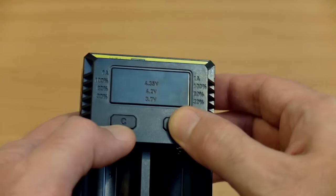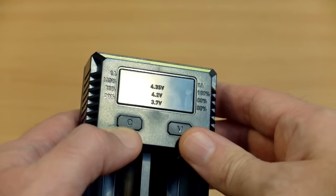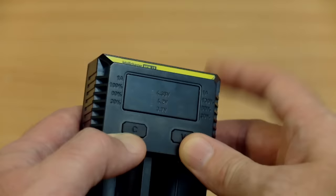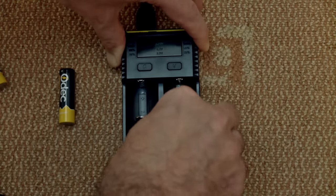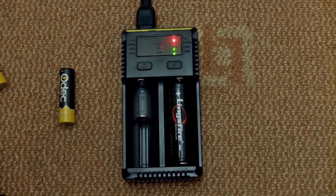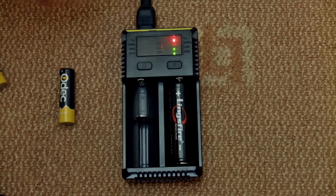On the panel you'll see engraved markings for the three voltages and also for the one amp and the three stages of power charging. Here I'm inserting an 18650 lithium cell, and by default with one cell inserted it will start charging at one amp. You'll see the red LED at the top indicates the faster charging rate.